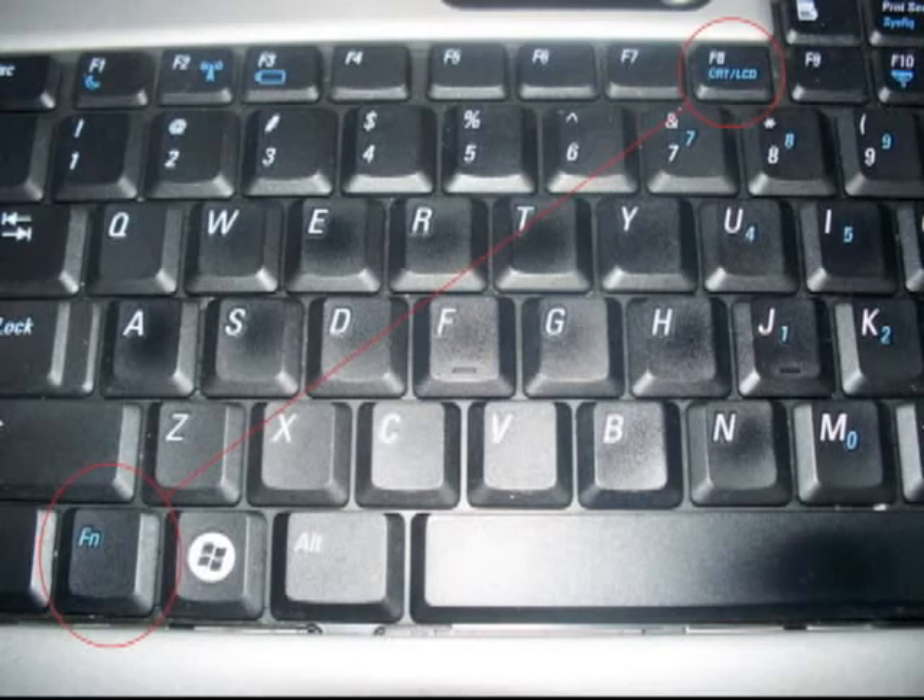Hold down the function key and press F8. The image from the projector and the monitor should flicker, but the desktop should then be projected on the screen. If not, repeat the instructions in this video.